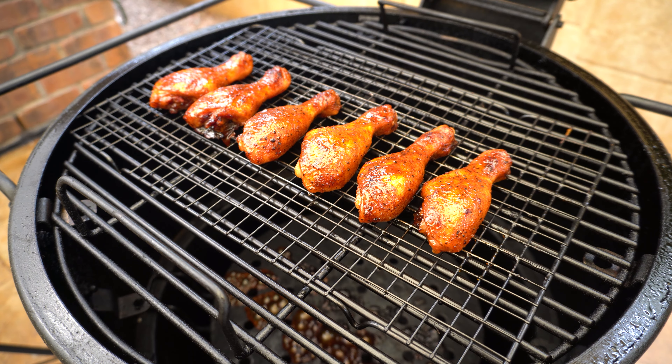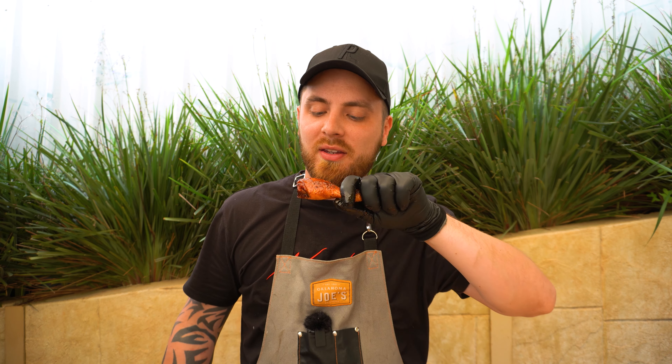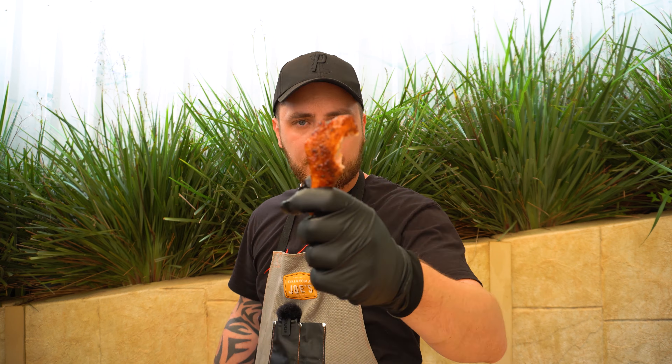The color is looking beautiful on them already, so we'll shut our lid and give them five minutes for that sauce to set. These are looking awesome now — if you want to give them a second sauce go ahead, but these are ready to eat. We've just let this one cool off for a moment. Beautiful clean bite-through skin, tender and juicy meat — that is delicious.